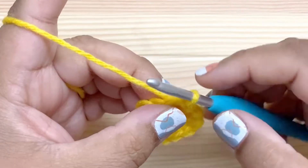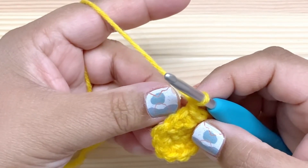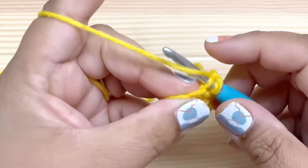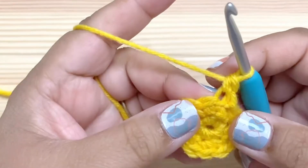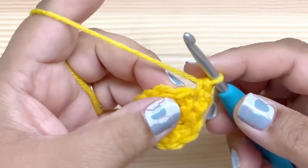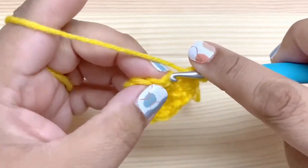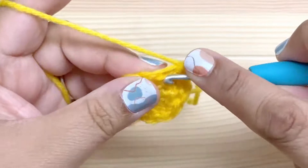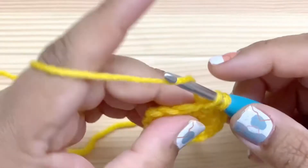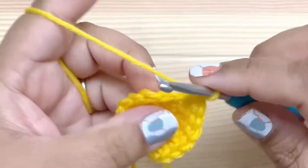Let's move on to round three. We're going to chain one again, and now we're going to alternate between increase, regular stitch, increase, regular stitch. So the first stitch is an increase — go ahead and work a single crochet in the back loop only, and then a single crochet in both loops. Then the next one's a regular single crochet, so just make that one single crochet. This will add another six stitches, bringing us up to a total of 18.